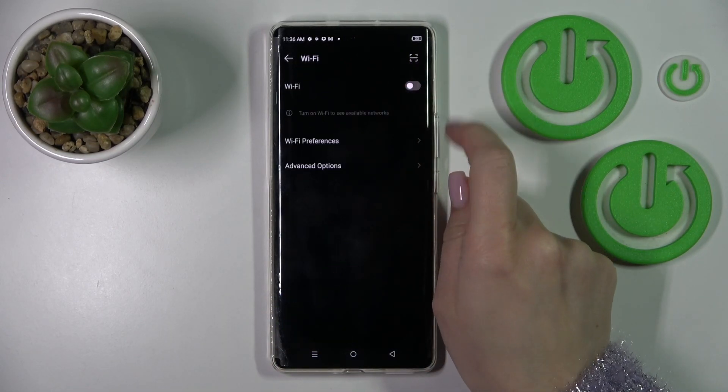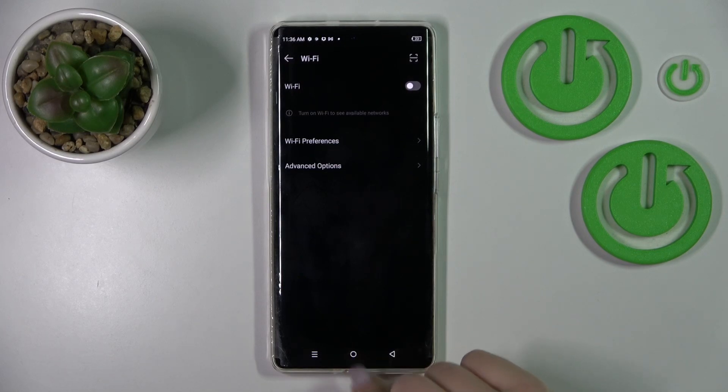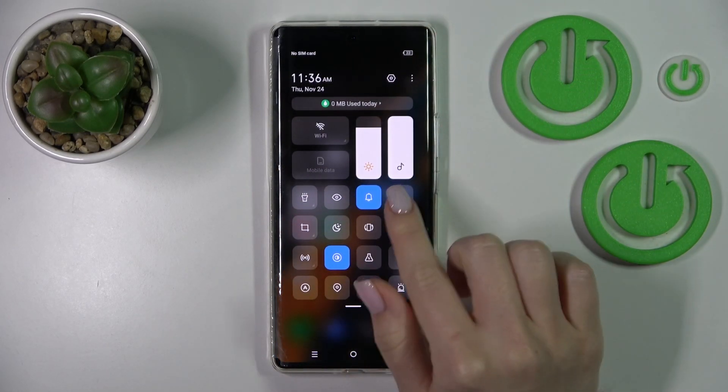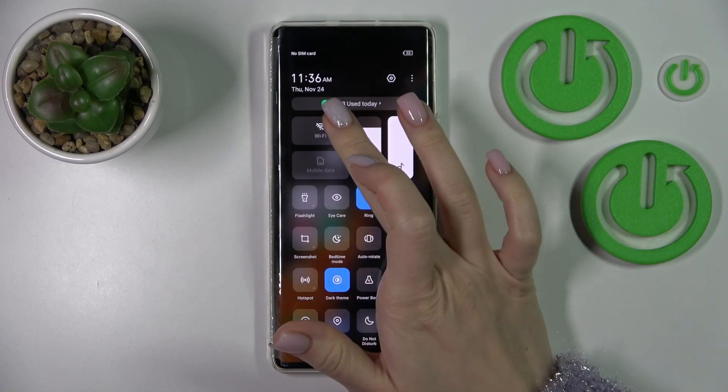To turn off the Wi-Fi, click on the Wi-Fi switcher once again and that's it. Also, there is one more way to do that — just open the notification panel shortcuts and you will find the Wi-Fi icon there.